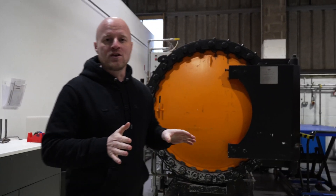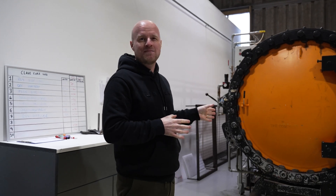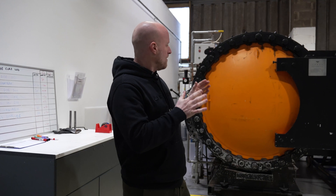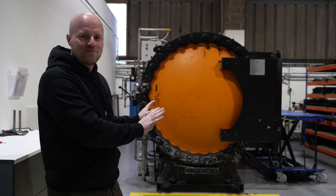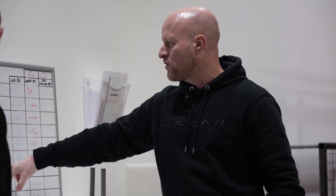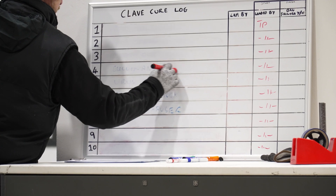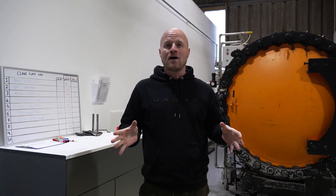The autoclave is coming to the end of its cure cycle. It's been in there for about two hours and twenty minutes at 110 degrees and 70 psi. I always hate standing in front of this thing — I've got a real problem with pressure vessels. It's safe, don't worry, but I don't like it. We've got a mix of jobs in there which are up on the cure log board. Two we particularly want to see are the RS3 side seal — the first component — and the RS3 diffuser, the main part of the assembly.